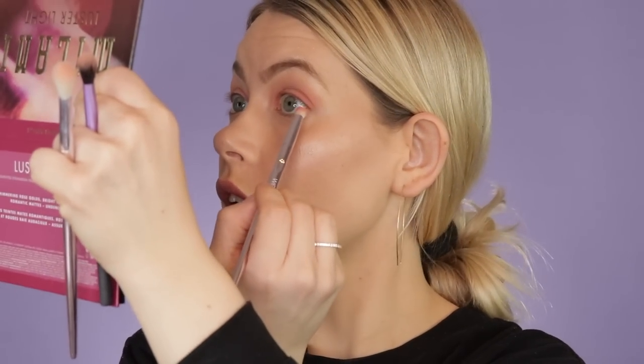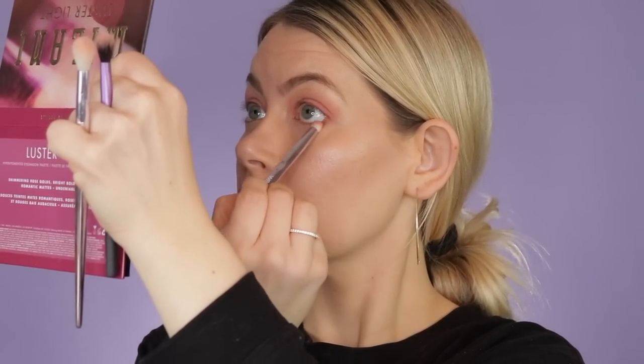I'm switching over to the Real Techniques base shadow brush with the same 'Eat Cake' color — it's flat but also works to blend and helps me get into the inner corner where the P20 is a little more difficult. Then I'm taking a Wet and Wild pencil brush I got in a set from Walgreens — using the same shade to deepen the outer corner and inner corner a little bit to start giving that halo look. I'm also applying that same shade under the eye.